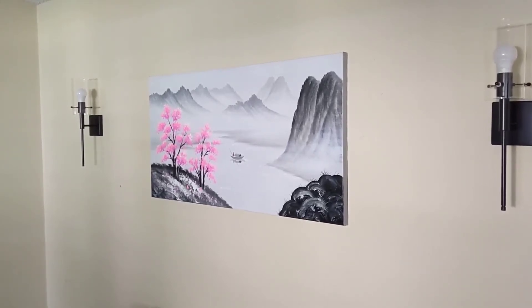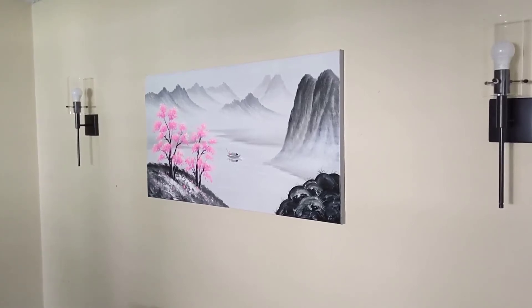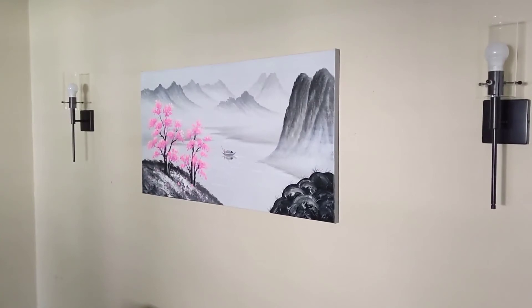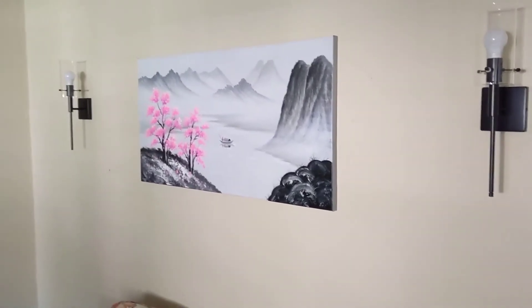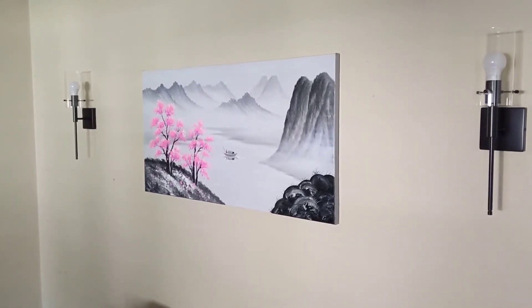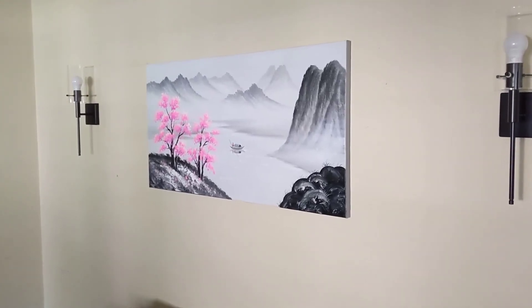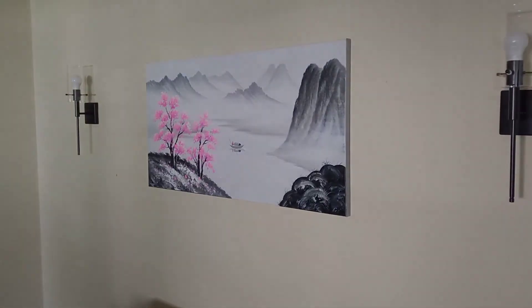Basically what I did is I lined up the first hanger where I wanted it, pounded it into the wall. I hung the painting on the one hook and then marked off the edges where I wanted the other ones to go. Then I took it back down and put the other ones in. Everything came out all right, nice and level. This is a really beautiful painting, everything really detailed.